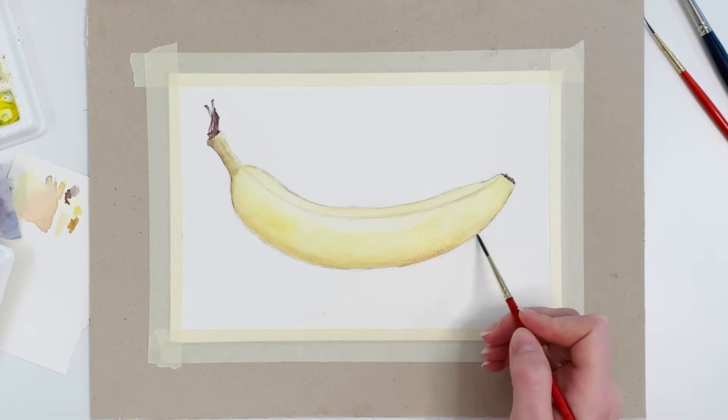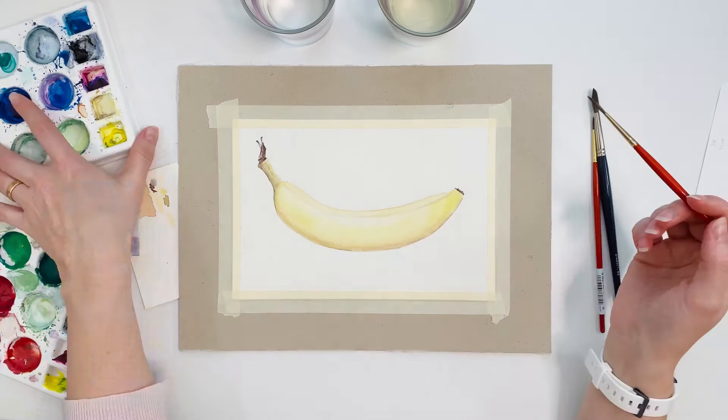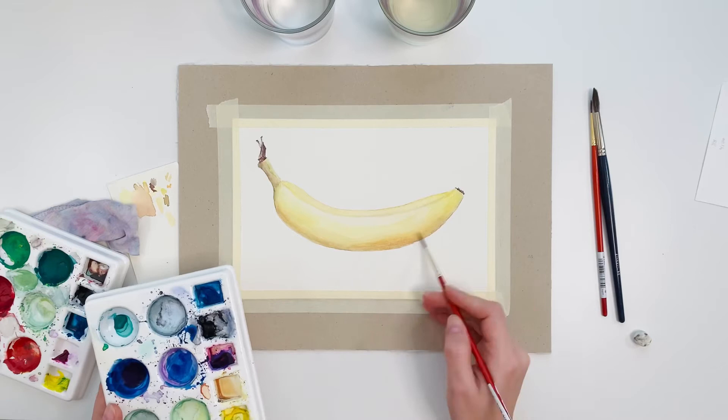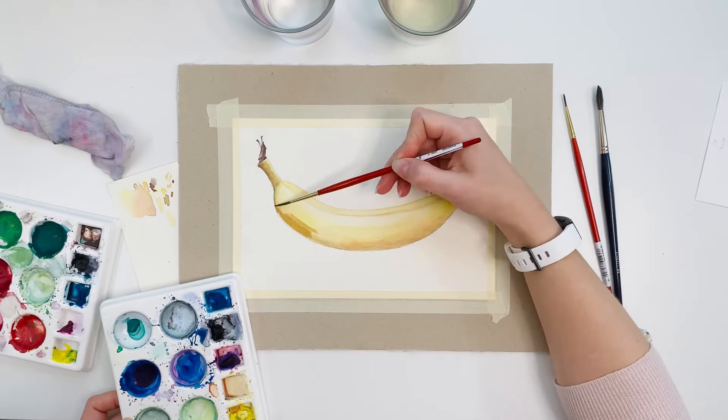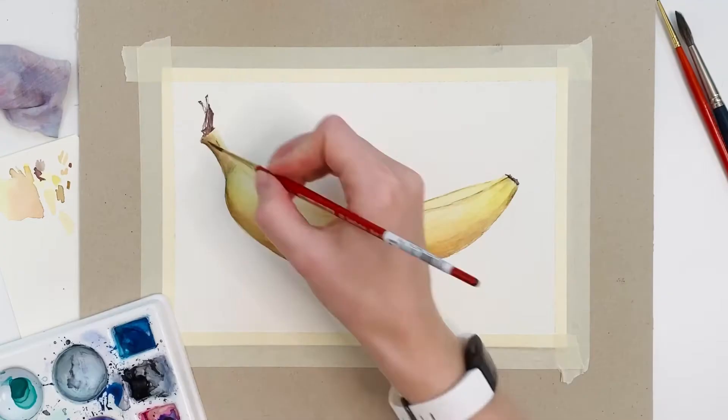Time to erase the sketch so the lines won't distract me from moving forward. I have found that yellow objects can be quite tricky to paint. I think it's because our eyes get fooled by the brightness of this color, so I'm trying to practice going darker than my eyes tell me to when painting yellow objects.